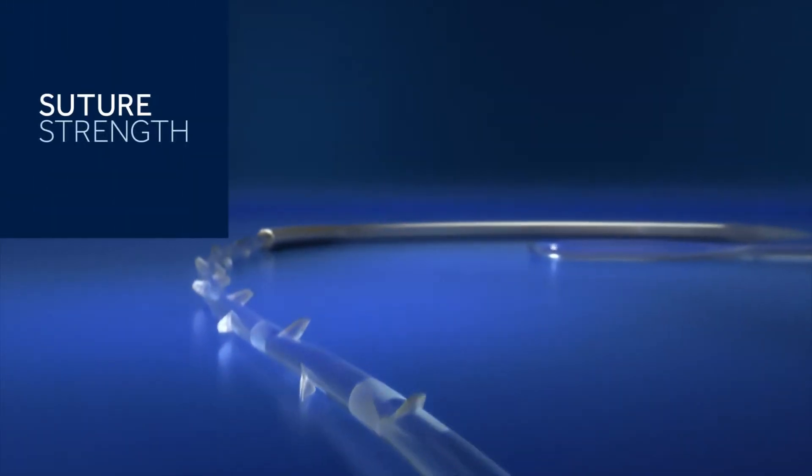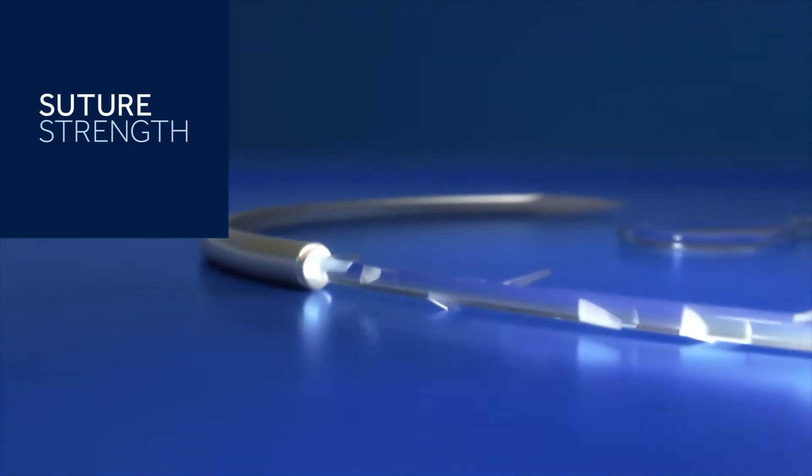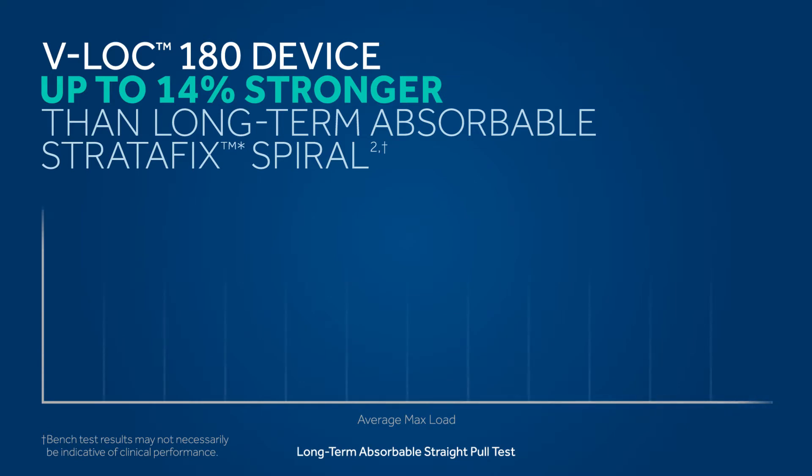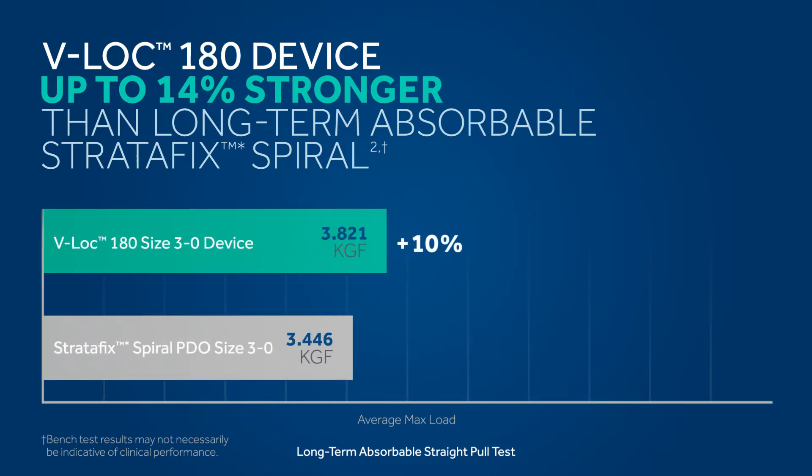Ultimately, the security of a barbed suture starts with the strength of the material. The V-Lock device is the strongest long-term absorbable barbed suture on the market.